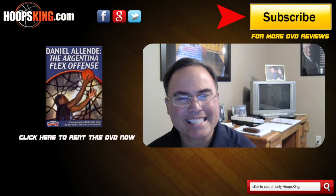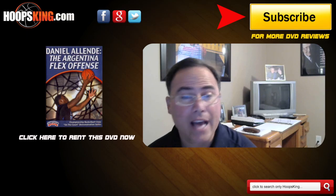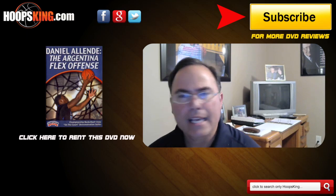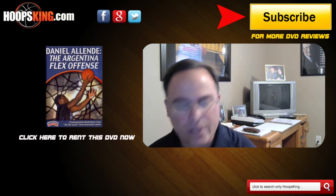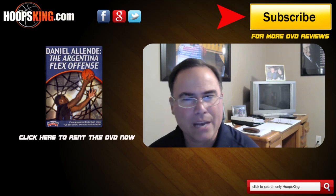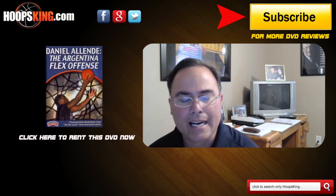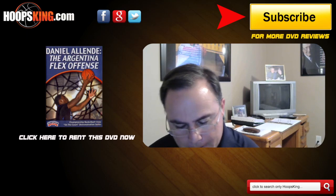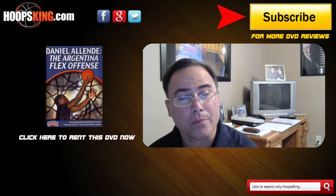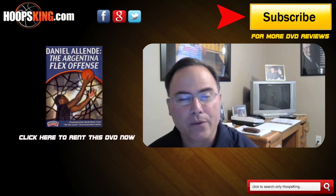I would rate this as a five out of ten for the following reasons: he does not really cover the flex offense — he covers the entries into the flex. He basically runs what he calls UCLA into the flex motion. And I already gave you some of the negatives from the DVD.